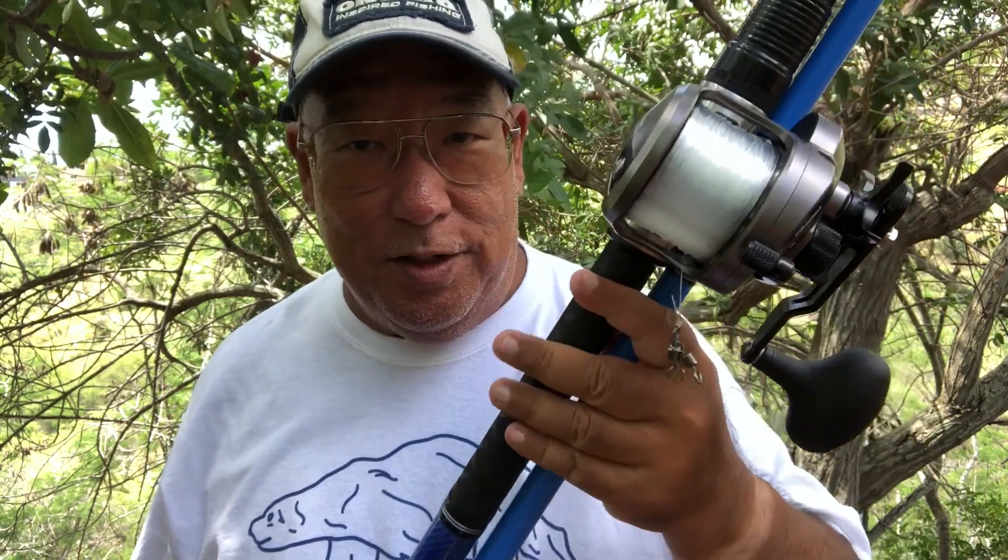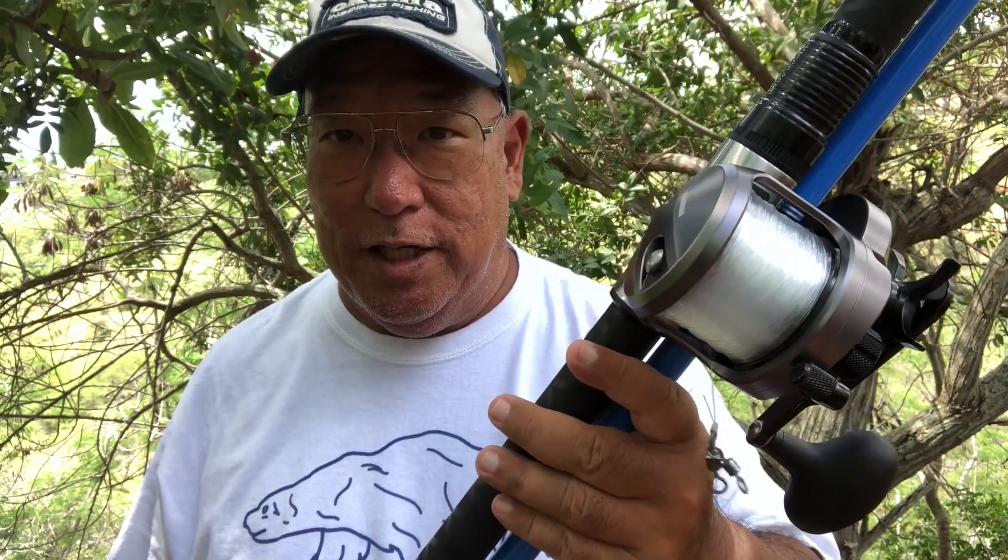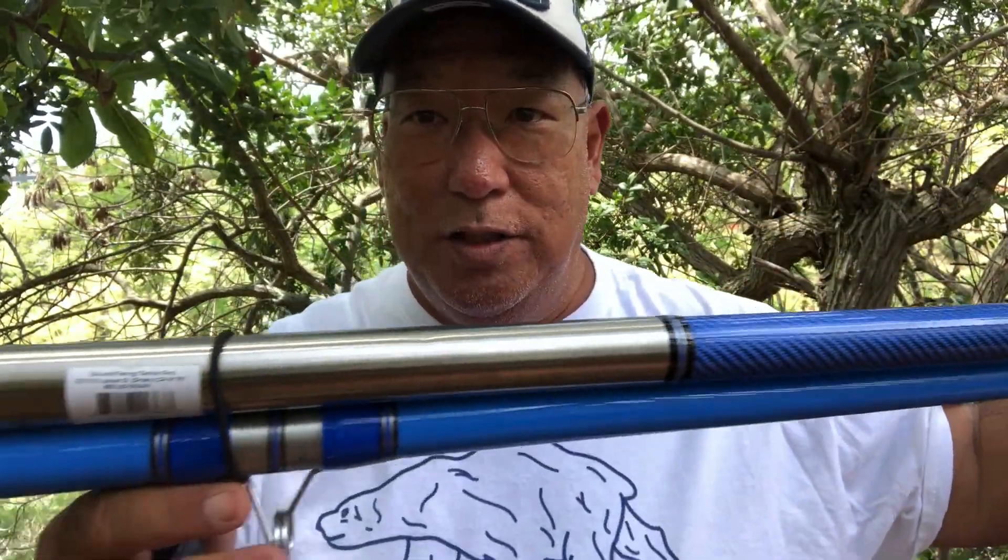Hey, aloha guys, Scuba Chris here. As you know, I recently got rid of all my other rigs — I'm sticking with Okuma. Okuma has stepped up the game in the past couple years; they're coming with exceptional rods and reels now. What I'm going to use here for my heavy rigs — I got a couple of these — these are the new 13-foot Hawaiian Custom Alua rods, which are the GT rods.